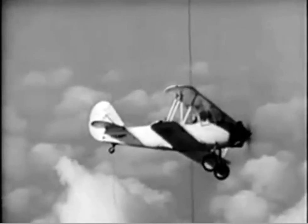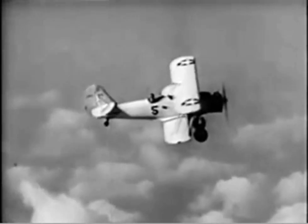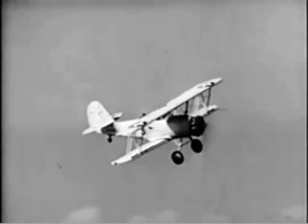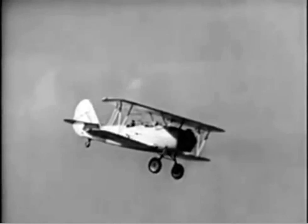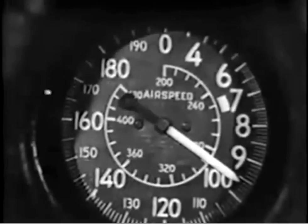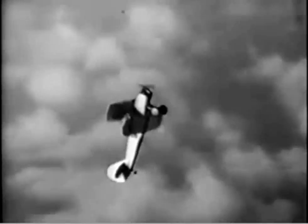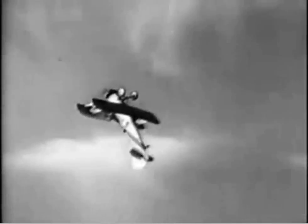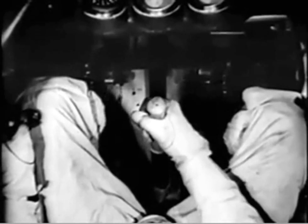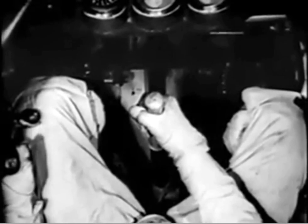Also swing your nose out of the way to be sure no one is beneath you off the 12 o'clock position. When you are sure all is clear, drop your nose and pick up 100 knots for a loop. When the plane's nose is about 30 degrees above the opposite horizon in the inverted position, ease the stick forward to keep you in the inverted position and bring the throttle almost all the way back.